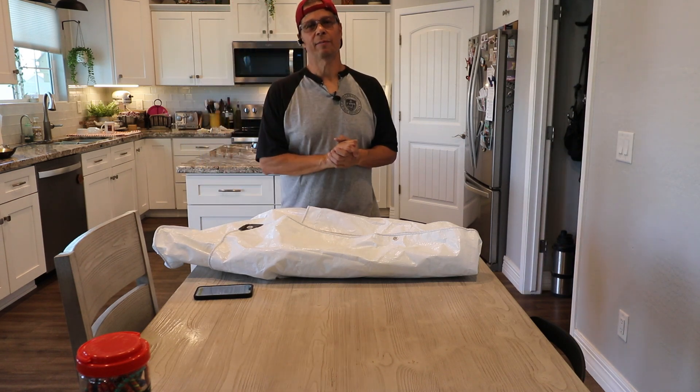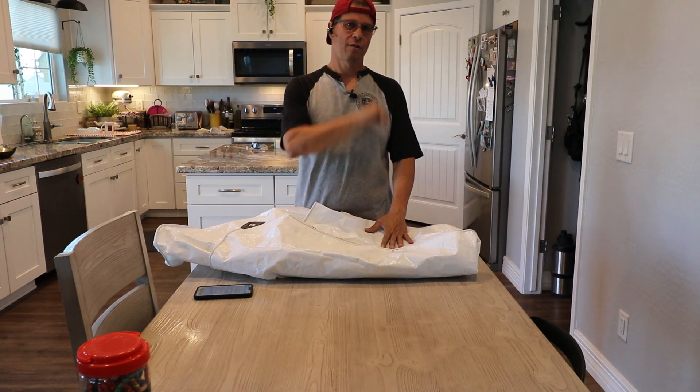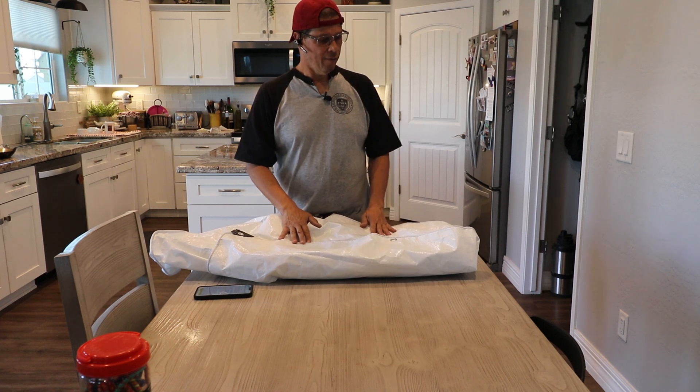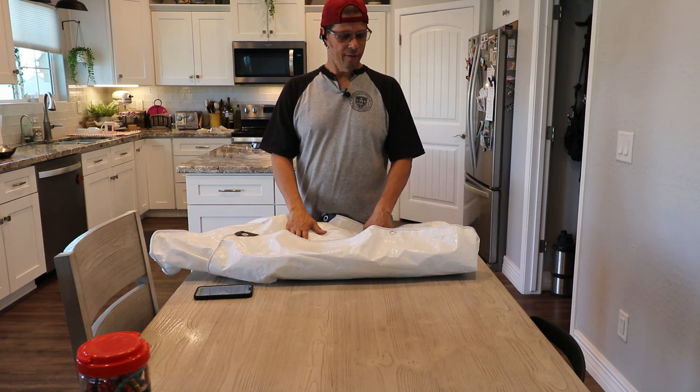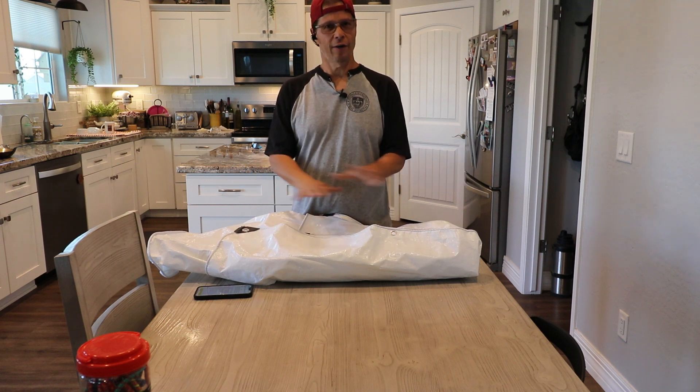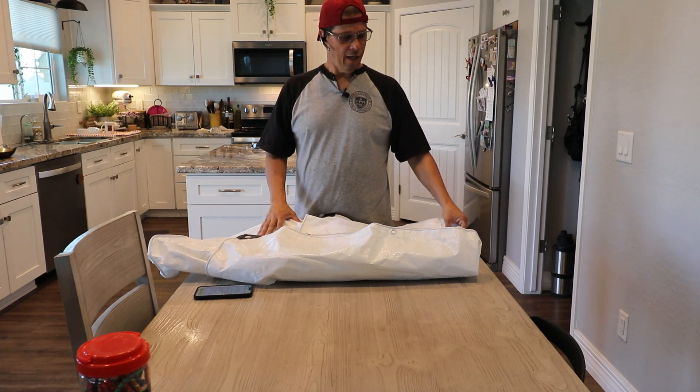Hey folks, welcome back to my channel. My name is Eddie and today I have another review for you. I want to talk a little bit about tarps and how not all tarps are alike.